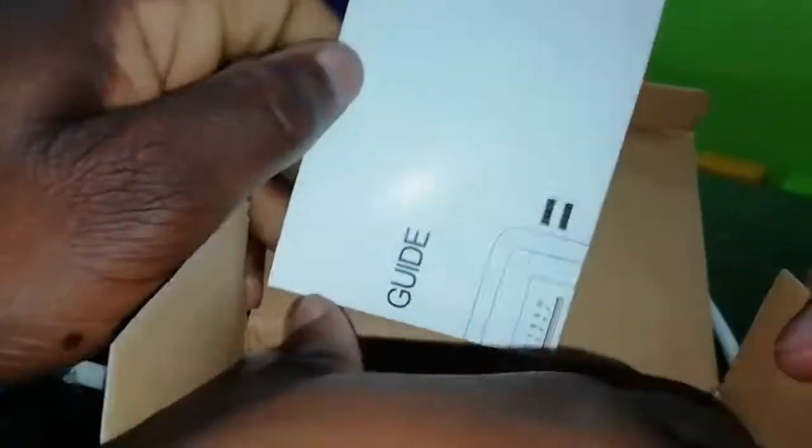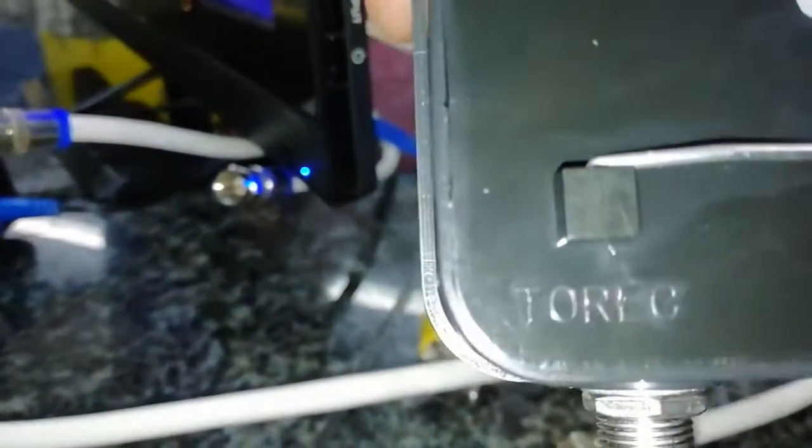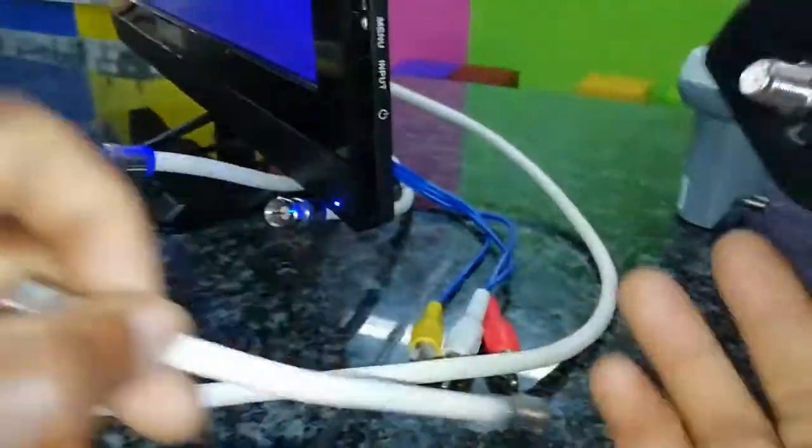Now we're going to take out the satellite finder. It's brand new — check out the covers. You can see this side is labeled 'to decoder' (to REC), which means to decoder, and this side is labeled 'to LNB'. There are two sides — don't make a mistake. LNB goes to LNB, decoder goes to decoder.